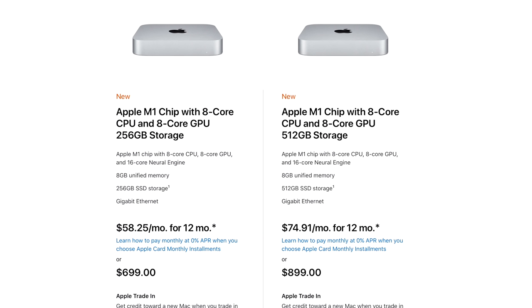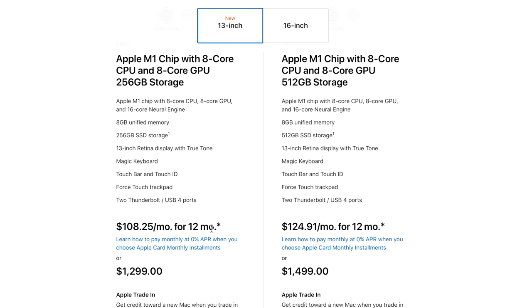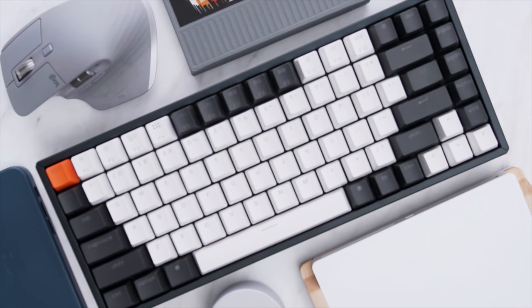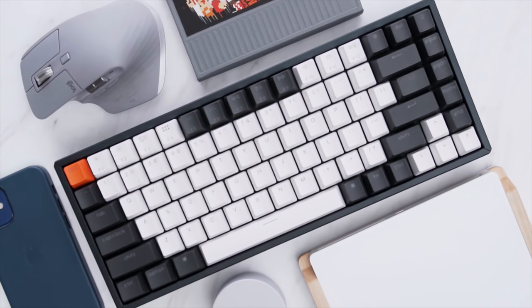Those fans help dissipate heat better. When you look at the pricing, the Mac mini starts at $699, the MacBook Air at $899, and the MacBook Pro at $1,099. So the value is definitely there. Yes, you need to get an external monitor, and you need to get some extra peripherals like your keyboard and mouse — but a lot of people still have that. So that's the model that I've chosen for this setup.